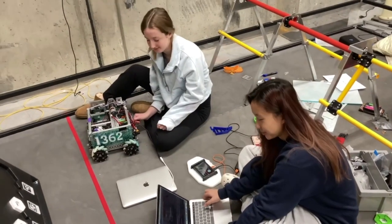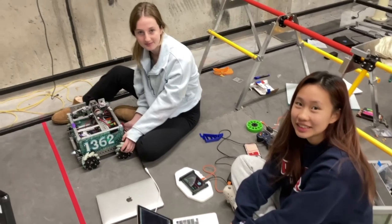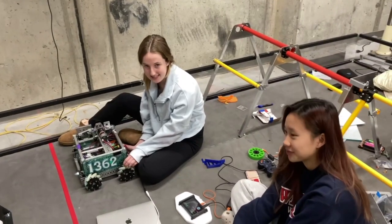We're doing the autonomous routines in Cascade. They're not doing any other stuff. I'm testing it now.